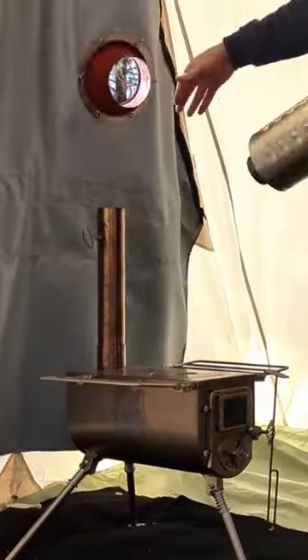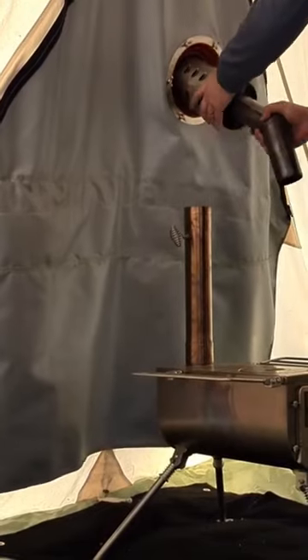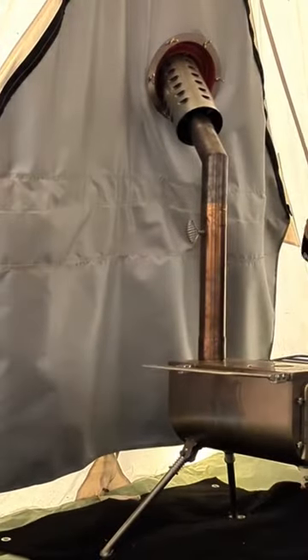Now in my tent, I've got the Winterwell Woodlander medium-sized stove. It's a great stove — it's compact, it's lightweight, it's stainless steel, and it gets the tent real nice and hot.